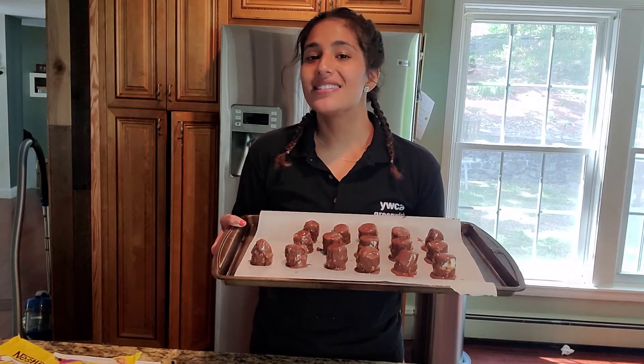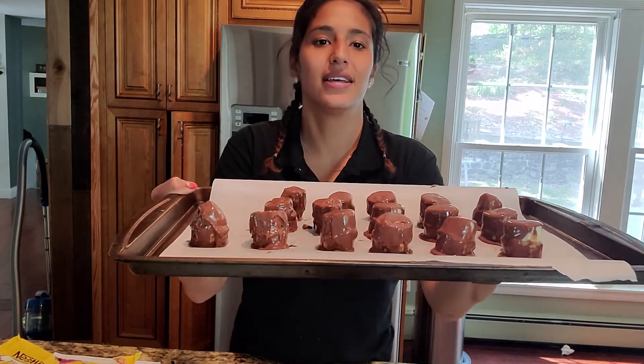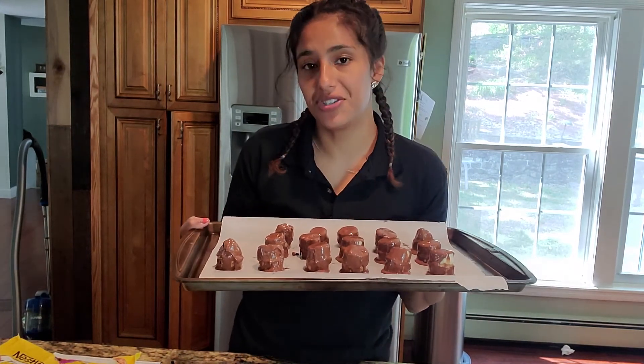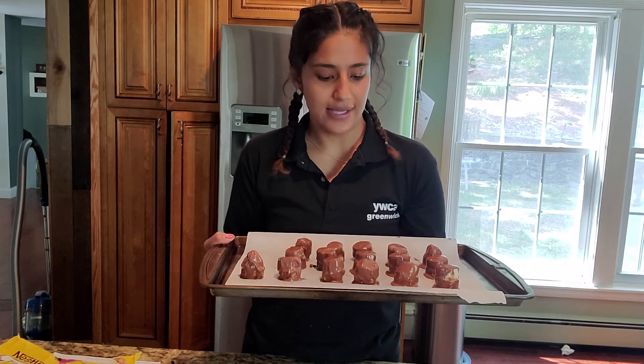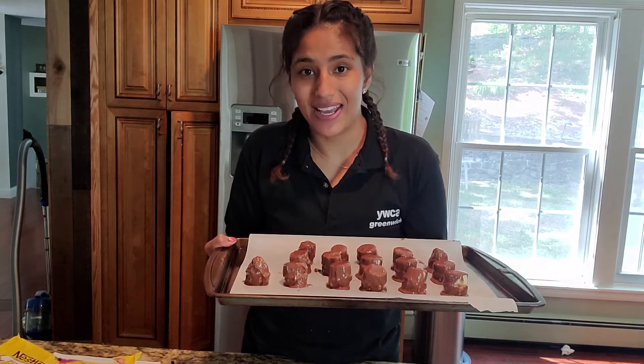So once you've dipped all of your bananas into the chocolate, they should look a little like this — not perfect, but delicious. Now you want to put them back into the freezer until they set. You just want to make sure that the chocolate looks hard, and then you can eat them any time you'd like. They look and smell delicious.